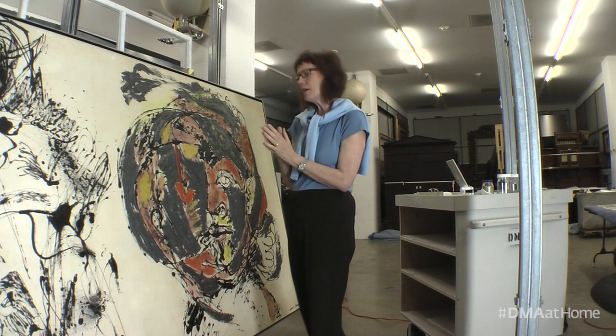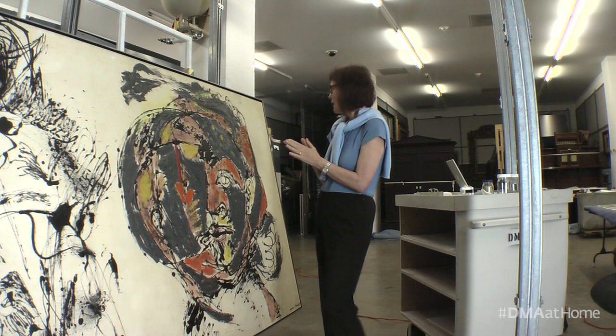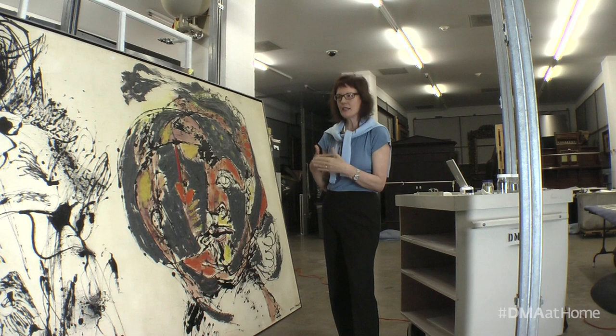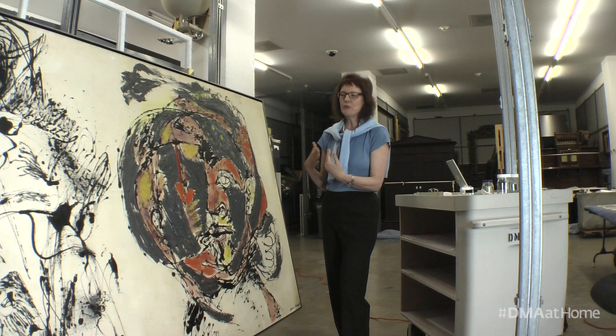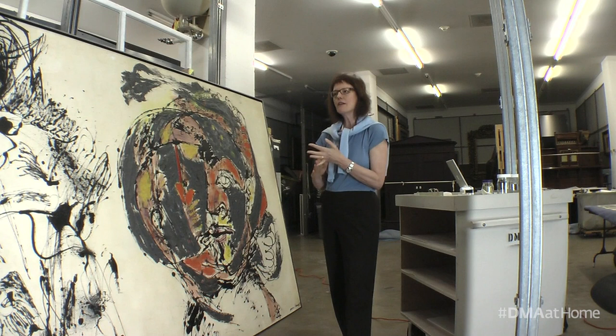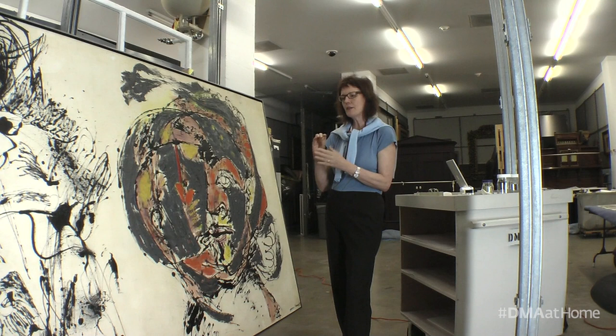My challenge was to reduce that without abrading the surface and without driving it further into the canvas. I worked with a combination of dry cleaning techniques — not the same as what a professional dry cleaner does by immersing something in solvent — but by dusting and removing dust and grime from the surface using a combination of soft brushes, followed by soft sponges made for conservation, and dry cleaning products made just for conservation that, when you tamp the surface, actually lift off some of that grime.